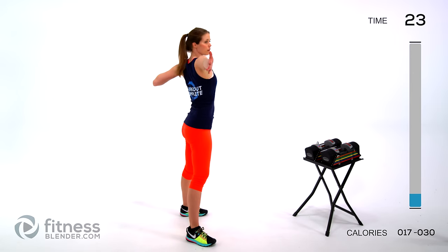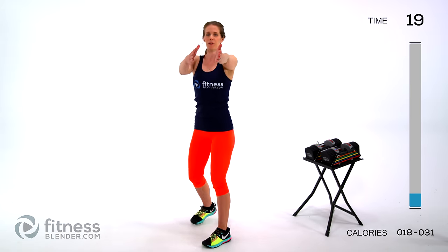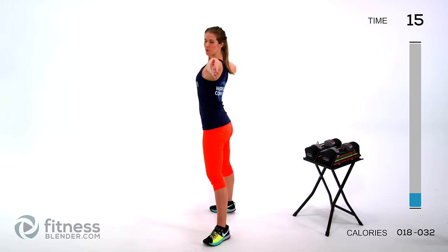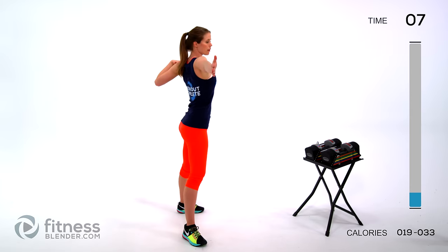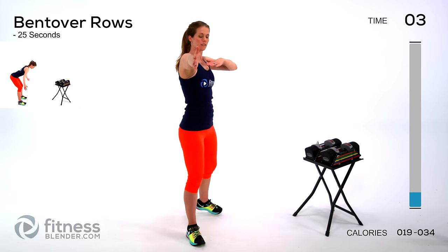Next up we're going to do a pivot bow — opening up and pulling back, forward pivot and pull like you're pulling a bow. I like this one, I think it feels good. Next up we're going to be doing bent over rows — just bent over rows so we get that motion nice and warmed up.